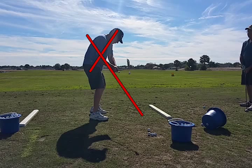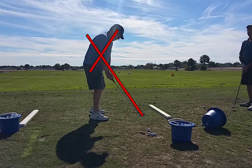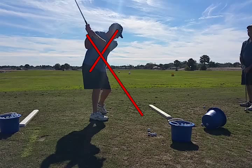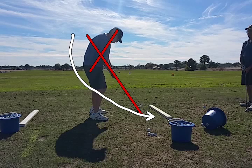Notice how far outside the hands the club head is. What we want to see is on the backswing, the club head outside the hands — like that, that's good. But on the downswing, we want the club to drop back inside the club head, and it doesn't do that here.